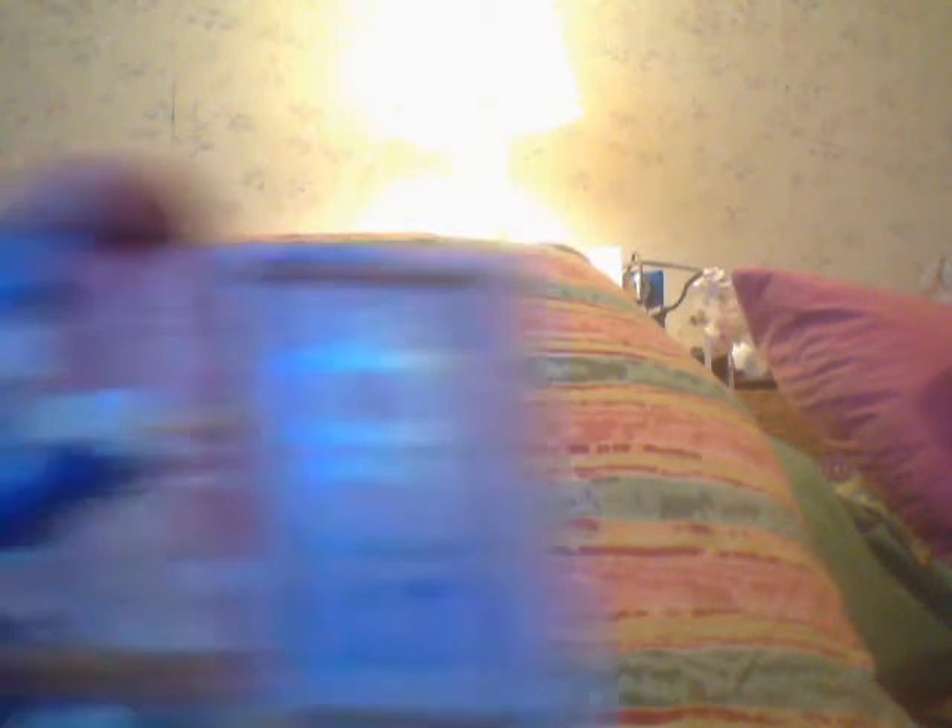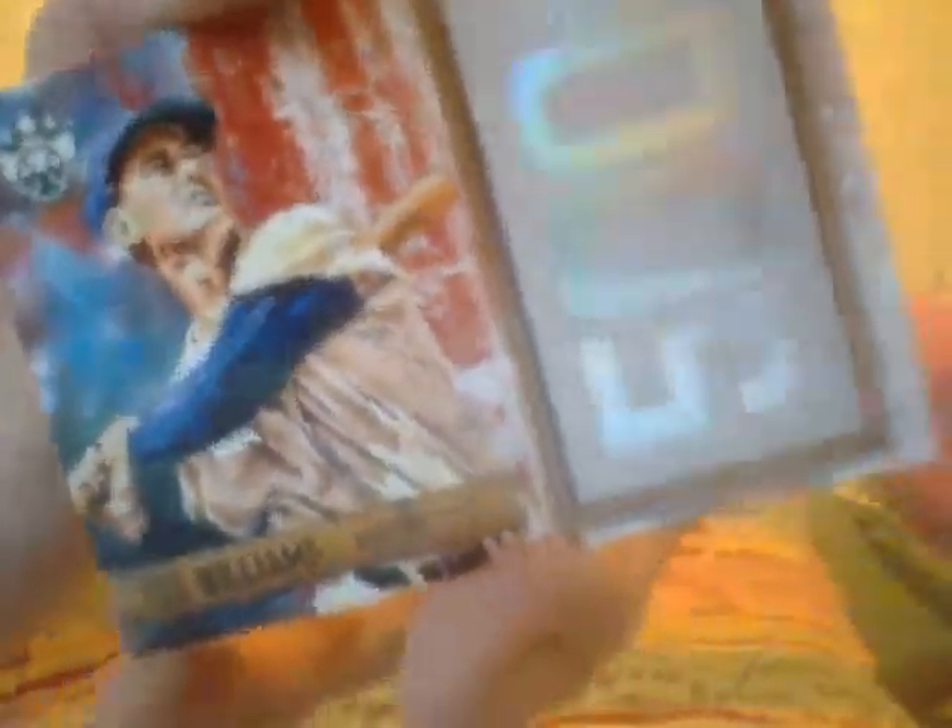Mookie Betts, Roger Maris, Josh Donaldson. Here's an Anthony Santander rookie card from Baltimore — it's one of those frame jobs. Santander hit a home run against my Yankees the other day. And what is this — 500 Club Ted Williams? I saw somebody break a box and they said these were nice looking, and they are. It's like a shiny foil 500 Club Ted Williams — very nice.